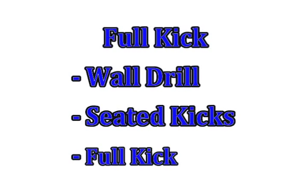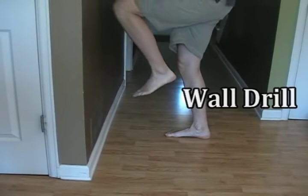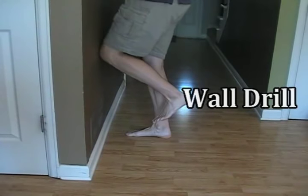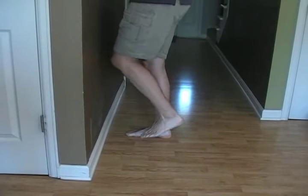These final drills will focus on the full kick. Some kids, when they first try breaststroke kick, bring the knee way up to their chest. The wall drill helps alleviate that problem because your knee is going to hit the wall if you try to bring it up to your chest.